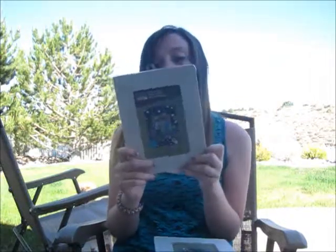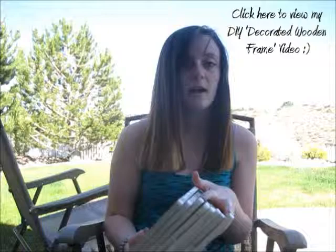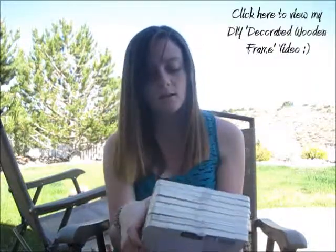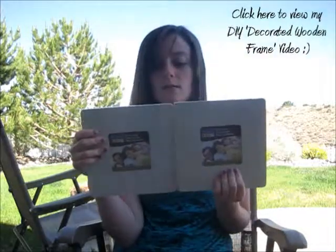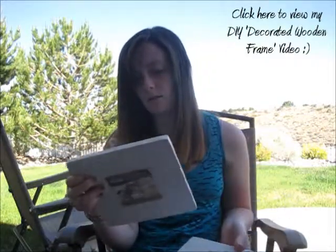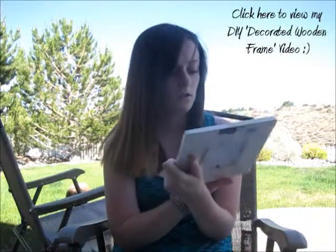I got a bunch of these frames — they're only $1 and they've always been $1. I got eight of them because I'm going to make a long-term project and hopefully people will want to buy one. Then to add some variety, I got two square ones instead of the three-by-fours. I think these are three-by-threes. So I got ten total — ten bucks.